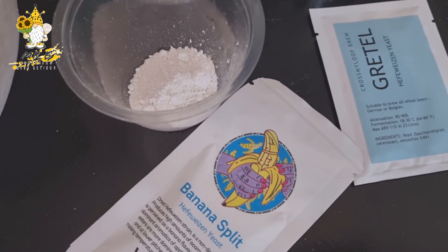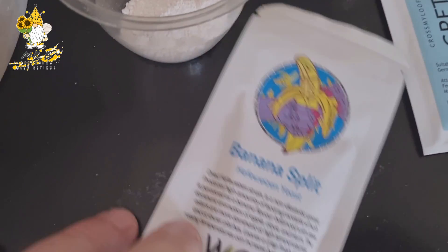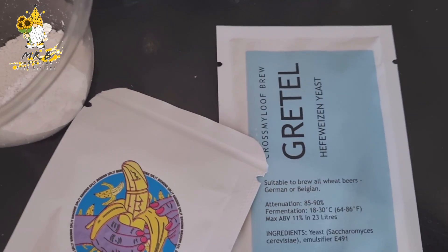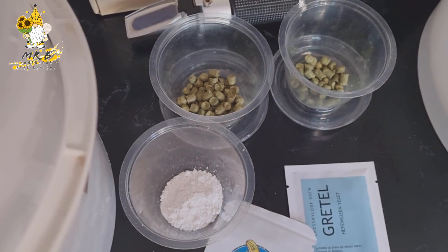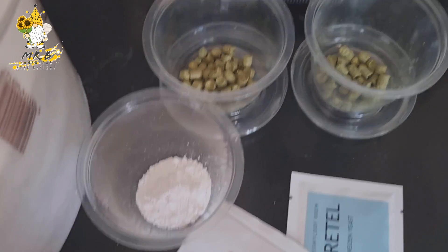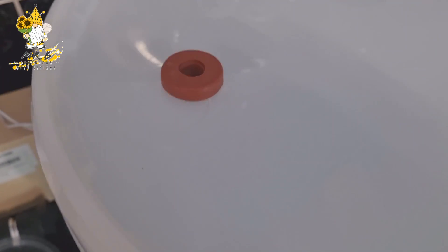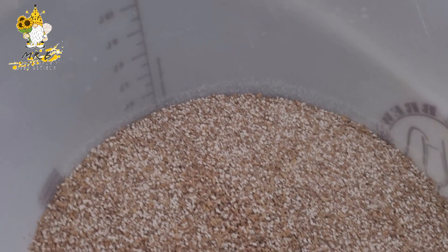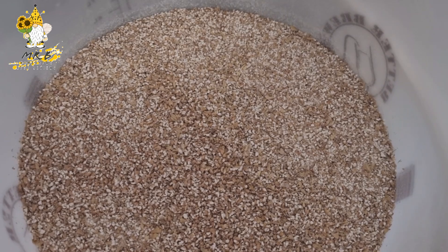For the yeast I'm going to do a mixed yeast on this one — four grams of the banana-splitting yeast and two grams of Gretel. These are two new yeasts to me, so hopefully I can harvest some yeast off this brew. This one's going to be fermented in one of my plastic buckets because it's got to accommodate the pineapple.